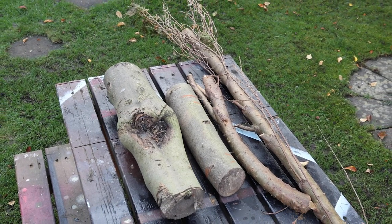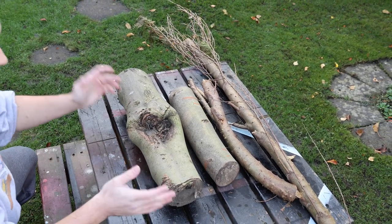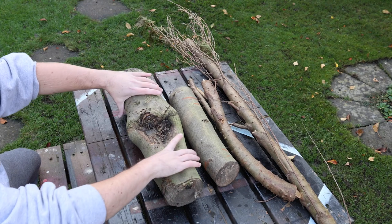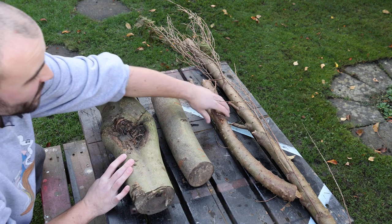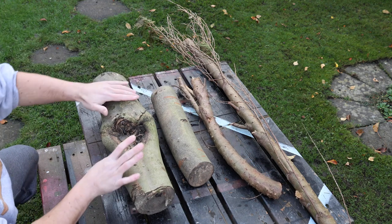Not all logs are the same — they're all different shapes and sizes. Essentially what you need is a big log for the body, a slightly smaller log for the head, and then some smaller still logs that we can turn into legs.